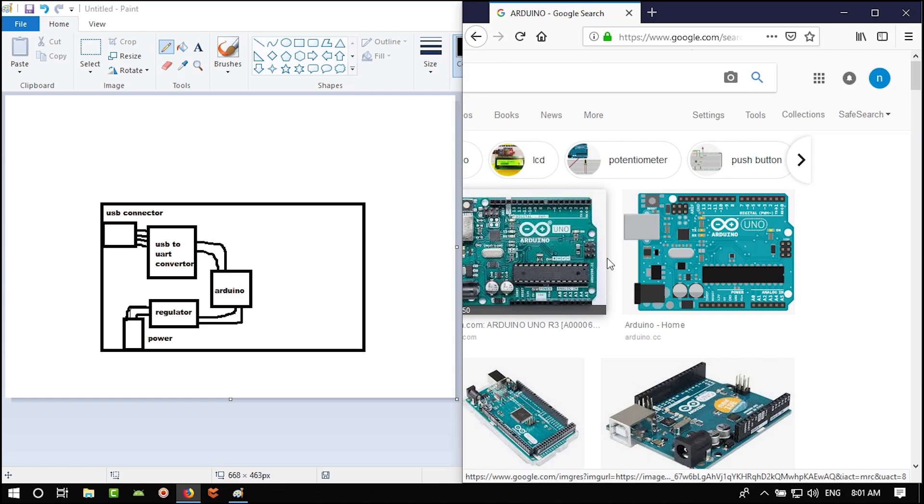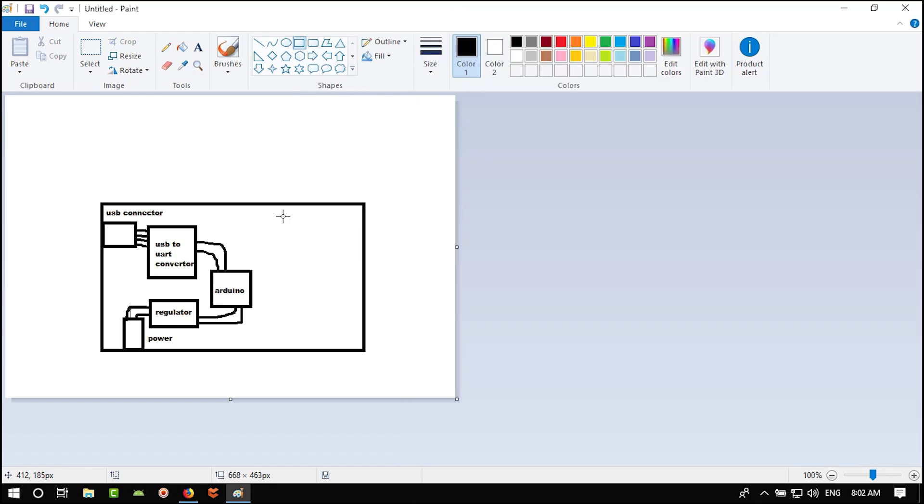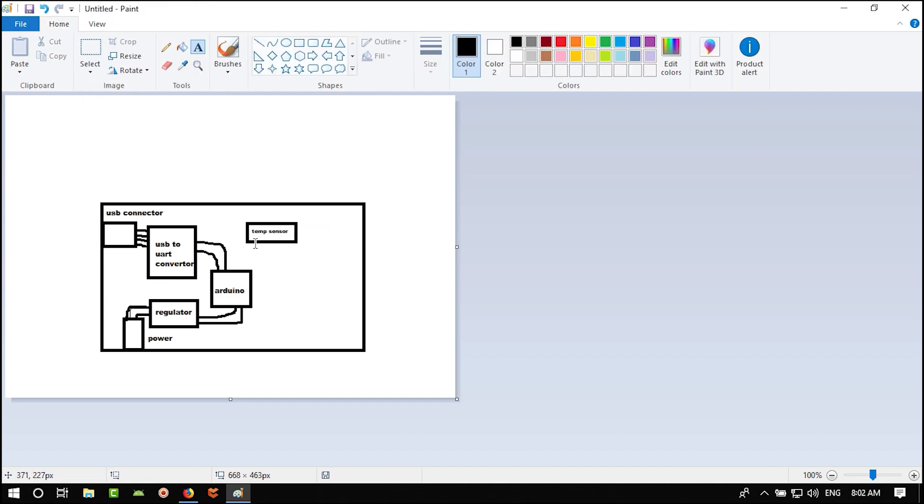Another part Arduino has is header pins. We don't need to add those if we're creating a custom board rather than a standard Arduino Uno or Nano form factor. For our project we want to add a temperature sensor that uses I2C — which needs two lines.